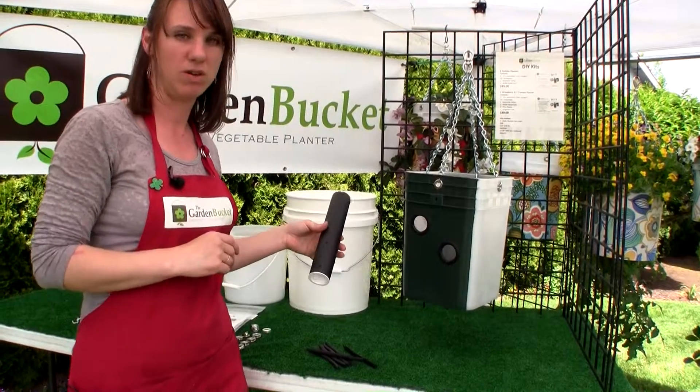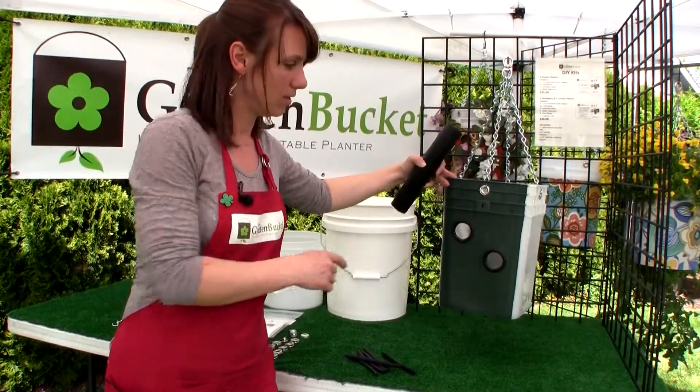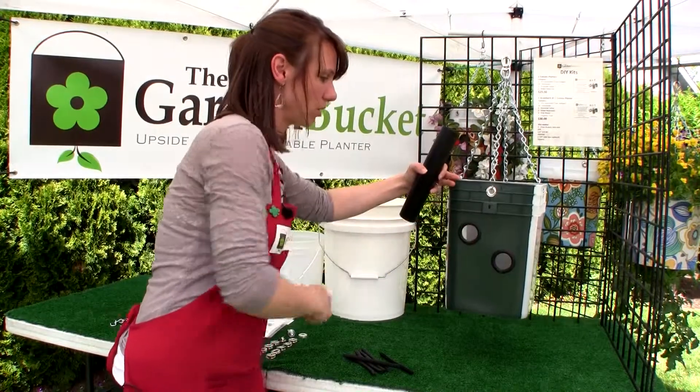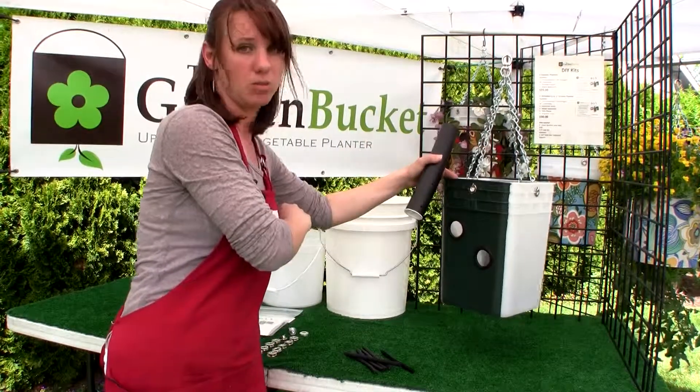Strawberries like even moisture — they're finicky about it. When we were watering our containers with holes in the side, the water comes out the holes. So when you're watering down the tube, the water is getting right at the roots.